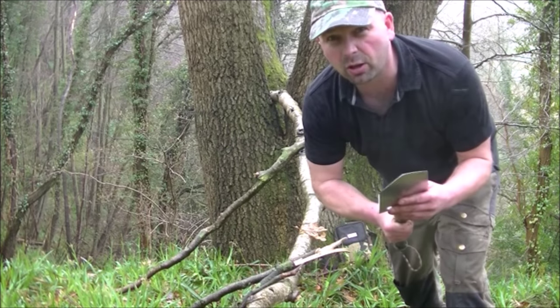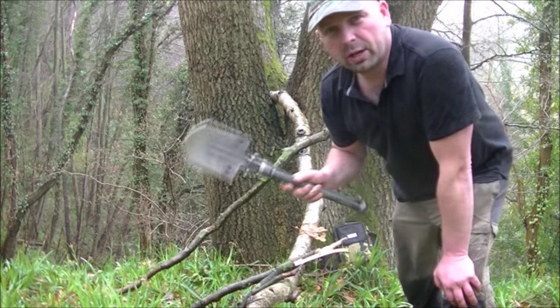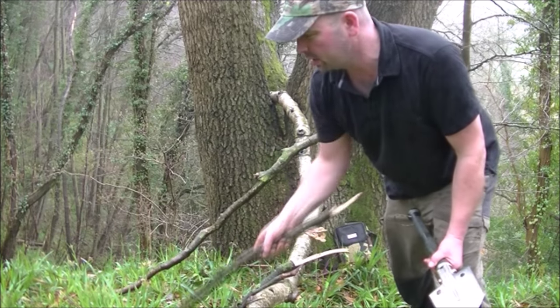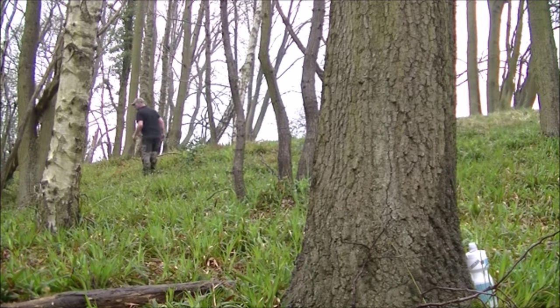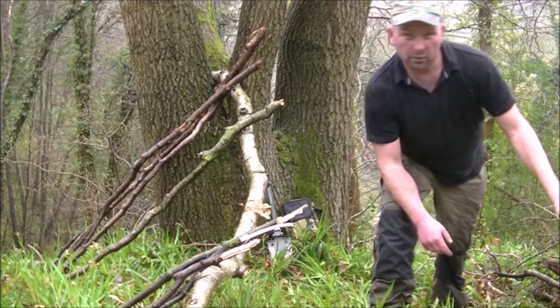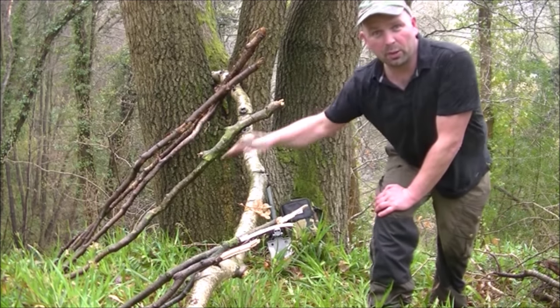I'm going to be trying to use this as an axe as well — seems pretty sharp, hopefully it'll be solid enough to be up to the task. What I need to do is look around the place, gather up loose branches like this, lay them all on, and then get this fella into action. Got a reasonable amount of sticks there — there's not enough, but I'll just show you how to put them onto your central ridge.